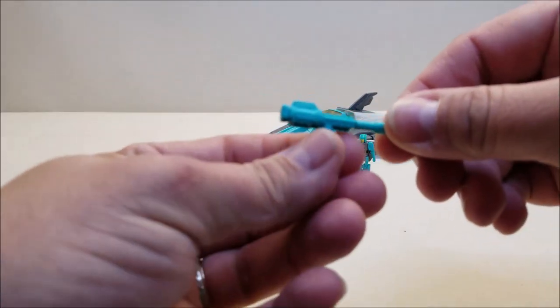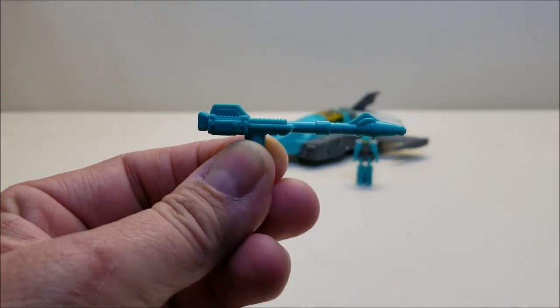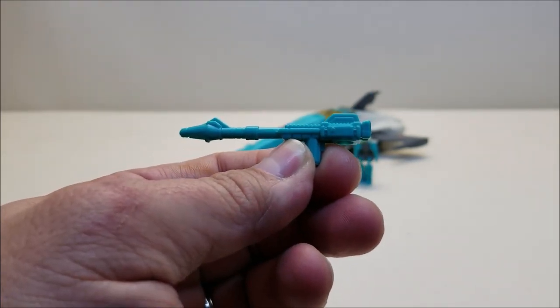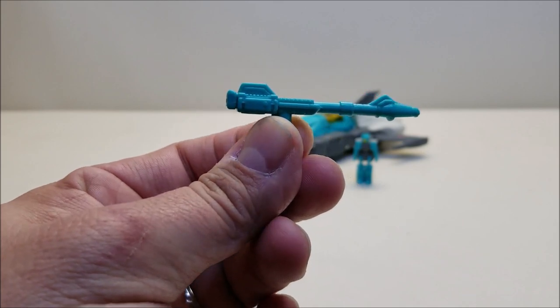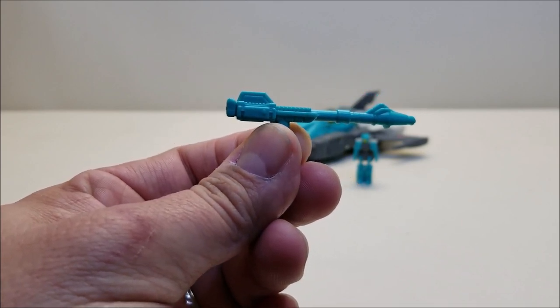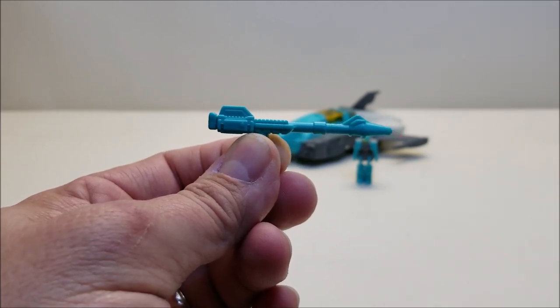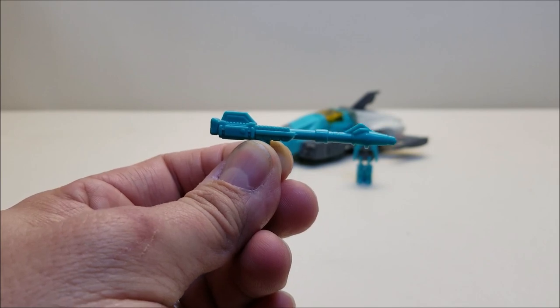Here's a quick look at the handgun. I think it's a missed opportunity that we didn't get two of these — for the G1 reissues they really should have given us dual weapons since the G1 figures had those. That said, I absolutely love the way this figure stores the weapon. This is a perfect example of proper weapon storage and vehicle mode molding — we'll look at that in just a moment.